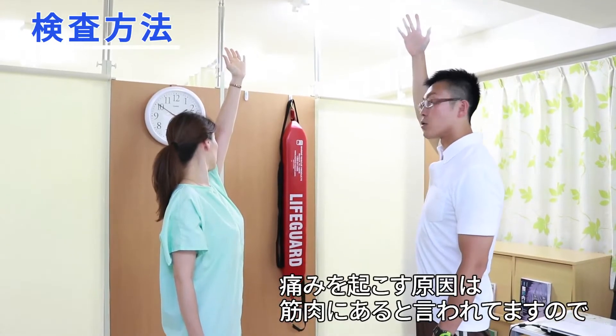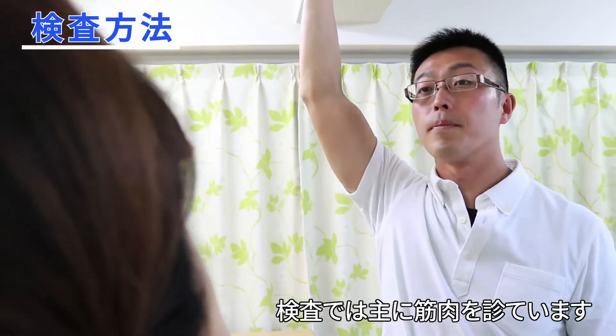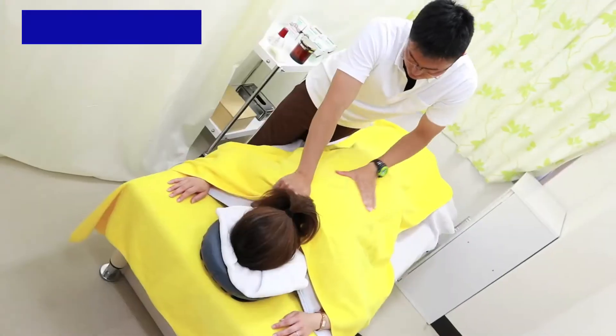We have to check the muscles so that the muscles are the same, because the muscle itself is not the same. I'm going to show you how to do it.